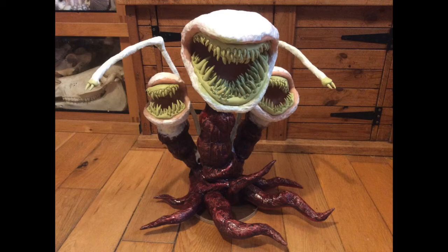The gums and teeth were the bit that took the longest because I had to make a lot of teeth. Those were all made with something called Milliput, which is a two-part putty that goes rock hard in about four hours, so you've got a long time to make quite a lot of teeth before it hardens.